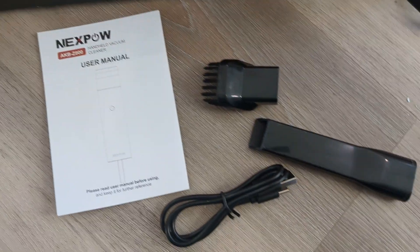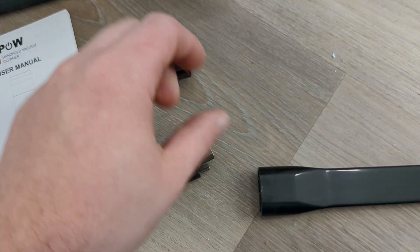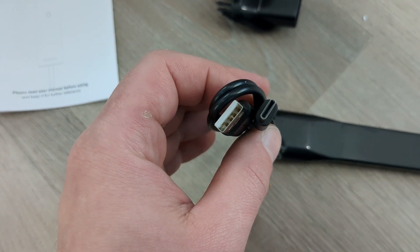It comes with a user manual and it comes with two attachments. Over here is one that is great for getting into crevices, and over here this one has a brush on it. Over here is a charging cable — it's USB to Type-C.